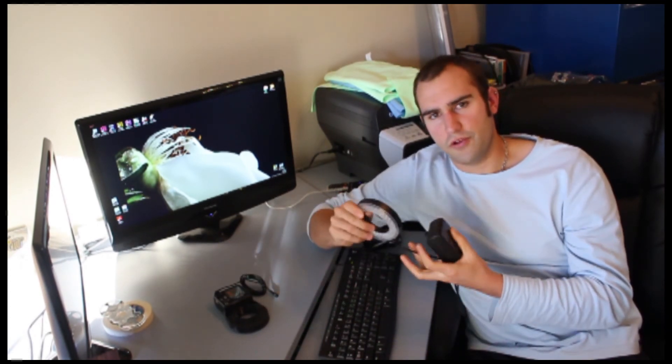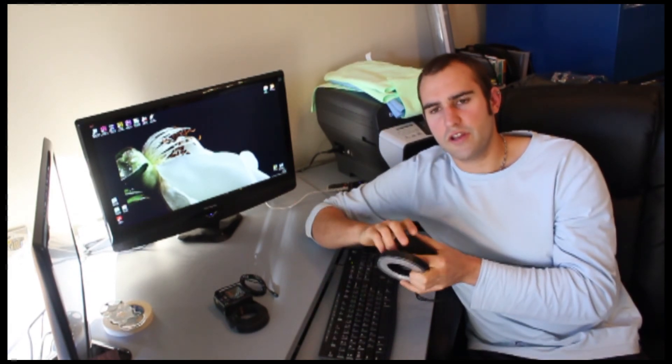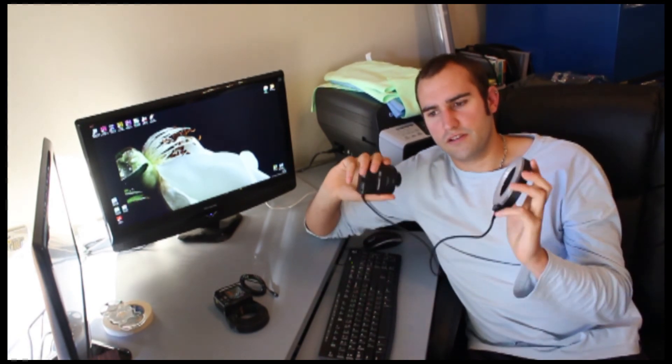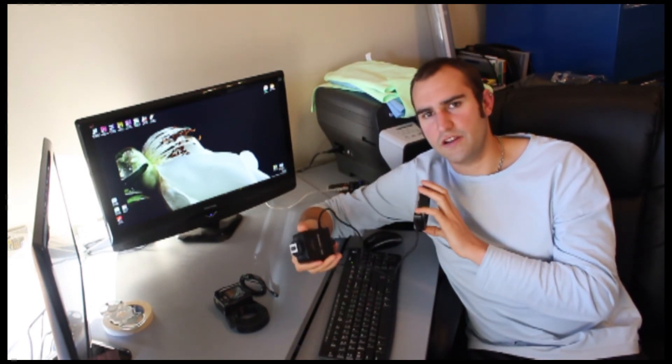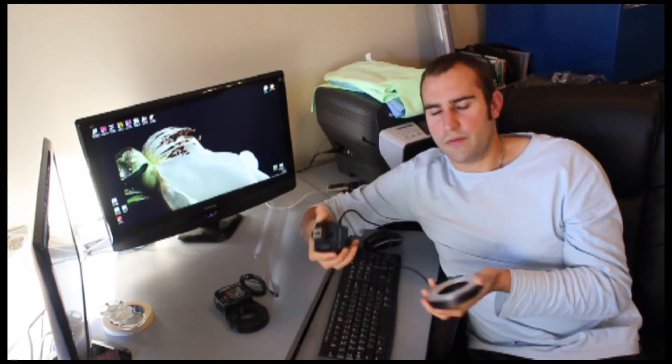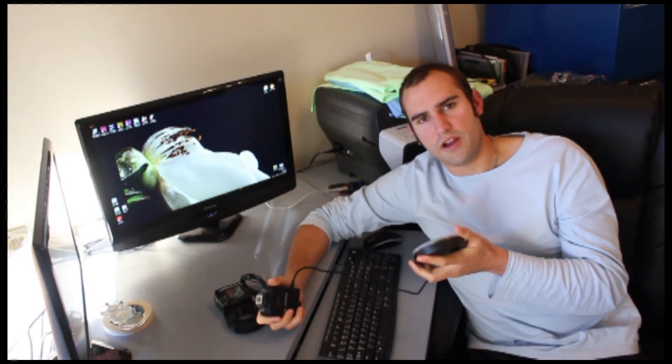One quick tip: you're going to get nice shots if you put the ring on the lens and shoot through it. But try taking it off — that's why it's got a cable, so you can move it around. You can get some really nice angles, some nice shadows, and it's worth a try. You can get some creative shots, even some lens flare if you're pointing it partially at the camera.